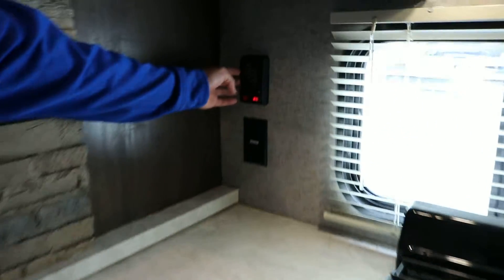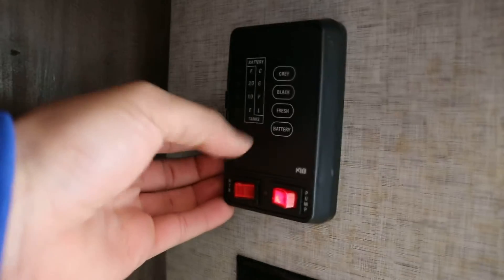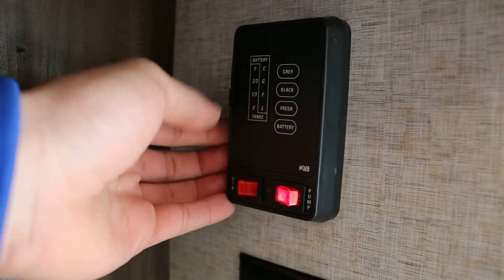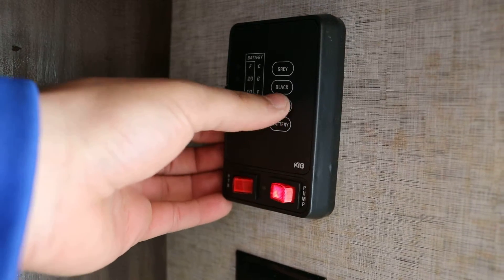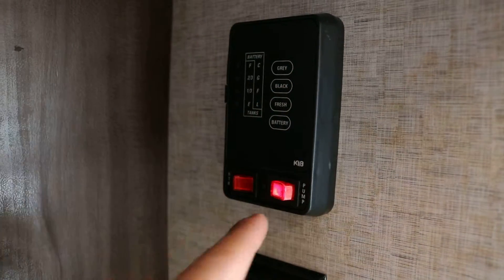Over here are your gauges for everything: battery, fresh water (which is your holding tank for fresh water), black (which is sewage), and gray (which is all your waste water that is not sewage). Those are all your tank levels — just push the button and it'll show you what your levels are.